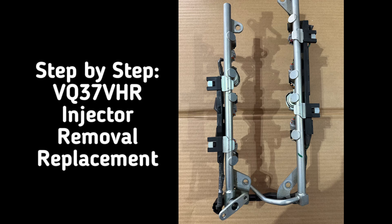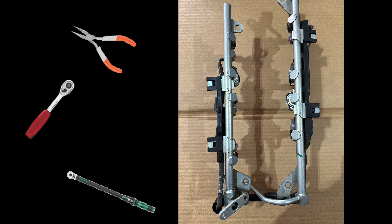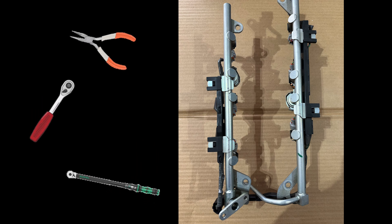Hello and welcome to the step-by-step guide to the VQ-37 VHR injector removal and replacement. In order to successfully complete this project, there are a few tools that are required.